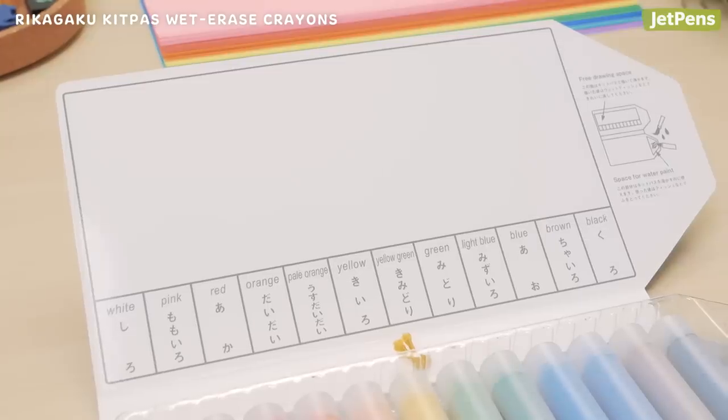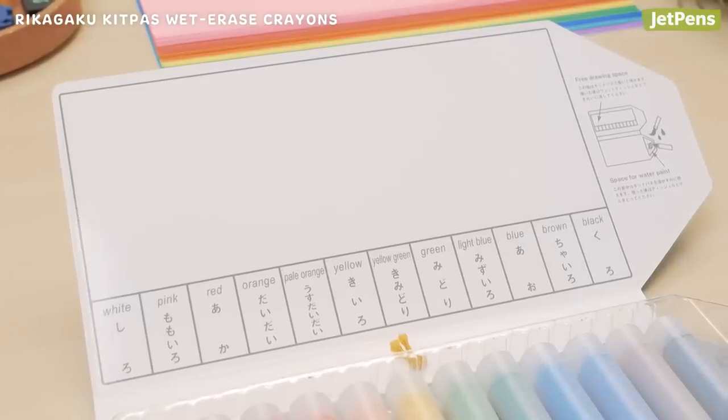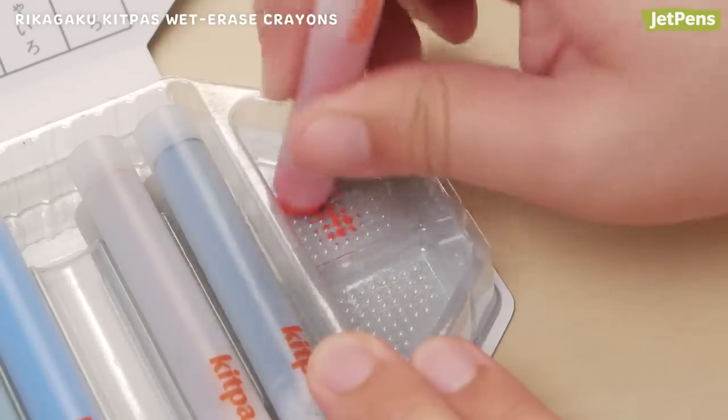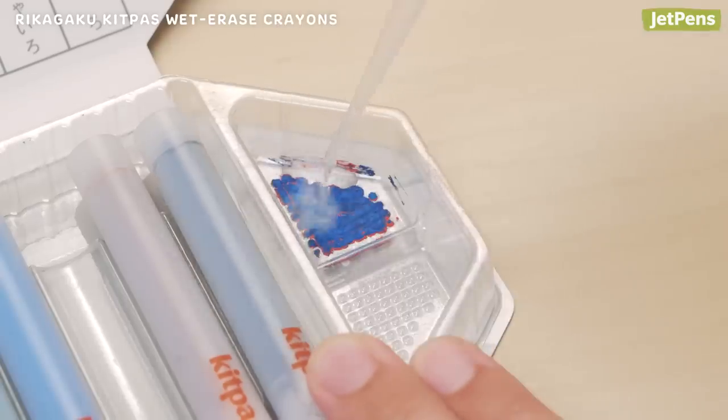The crayon case has multiple features. The backside of the lid works as a practice drawing space, and the edge of the crayon tray functions as a palette for color mixing.